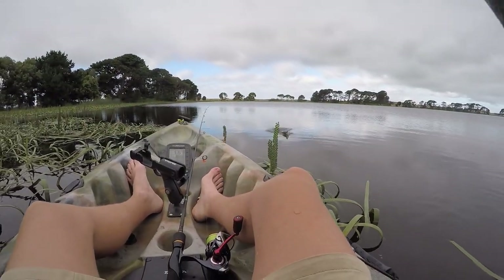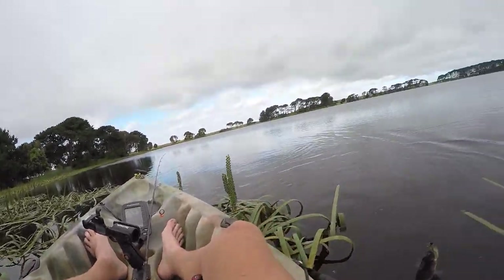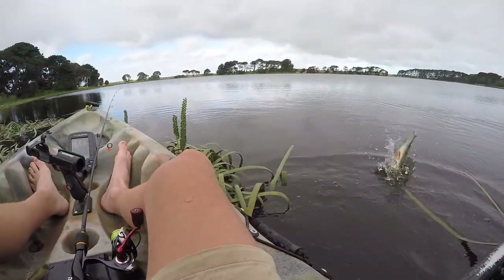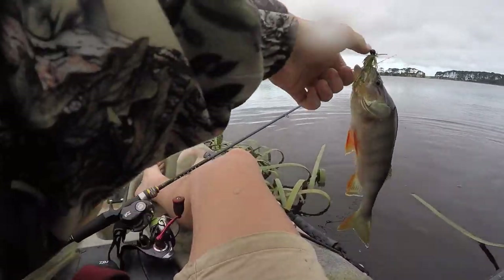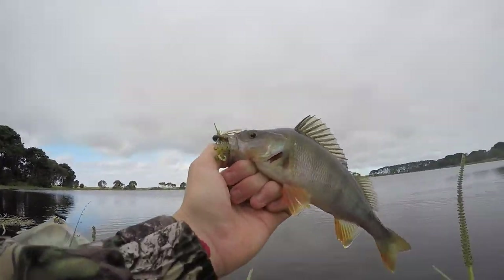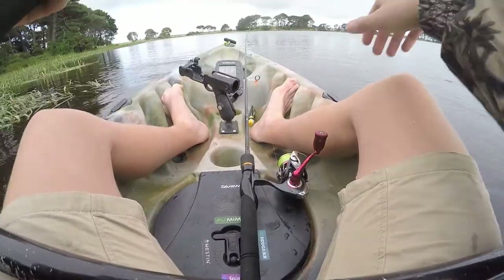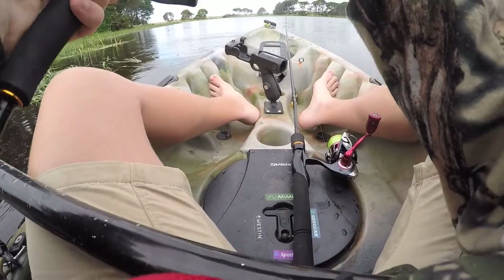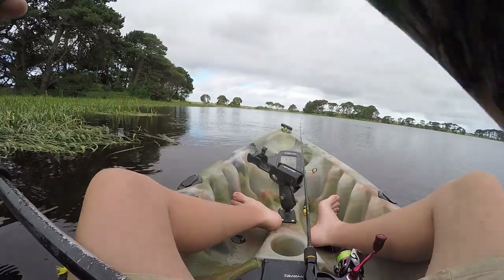There's a bite - fish! Got a bit of flight time. He's about the same size. As you can see they're eating that jig really well, which means they obviously want it today. He's bigger than the last one but not much, still quite a small fish compared to some of the other ones I've caught in my past videos. Yep, there's another one - they're on fire today!